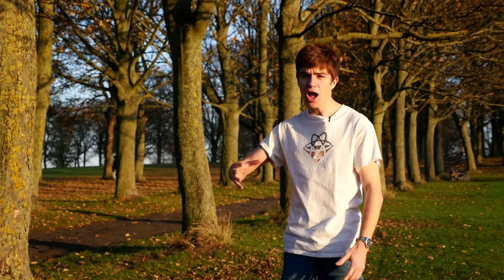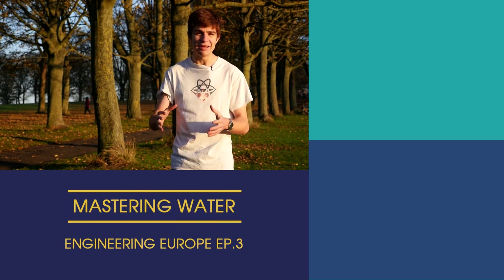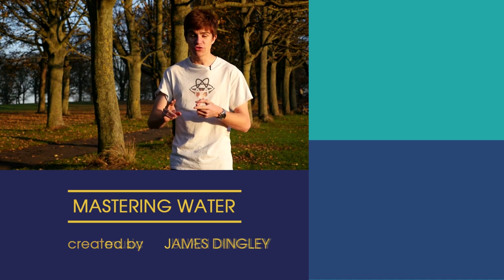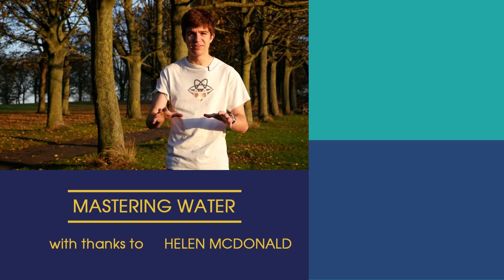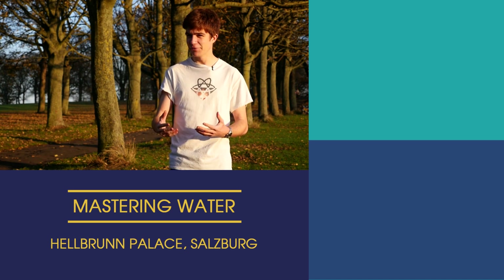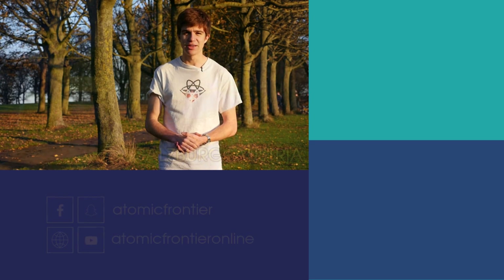This was such a fun video to create. Thank you to everyone who helped me out, especially Thomas and Angela for taking me behind the scenes of Hellspring Palace. If you're ever in the area, I would definitely recommend checking out this remarkable place. Next episode, we are exploring the Caves of Mars — make sure to check back in two weeks or subscribe to the channel so as not to miss it. It's going to be an awesome episode. Until then, this has been James Dingley from the Atomic Frontier. Keep looking up.